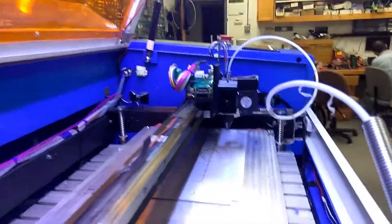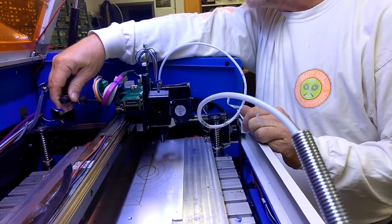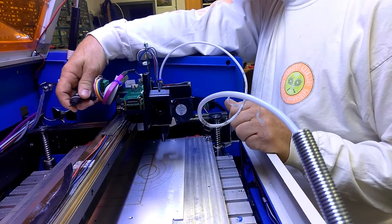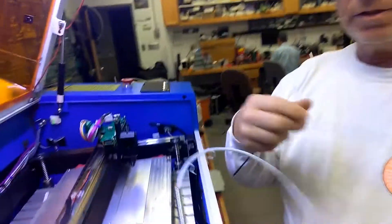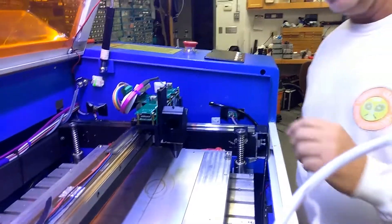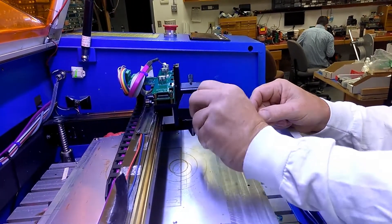I'm also going to remove my print head from here. I just stick it in the back — you just clamp down on that feed tube. I haven't quite figured out whether I like that or not — it's something we're experimenting with. Okay, so let's just get a little piece of tape.